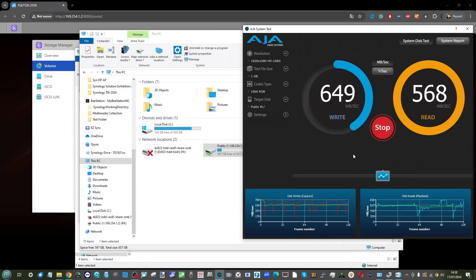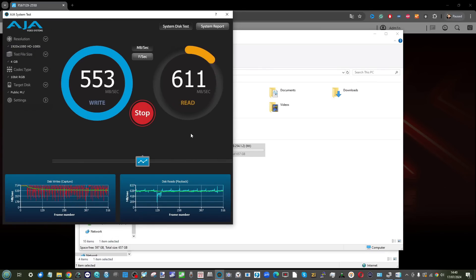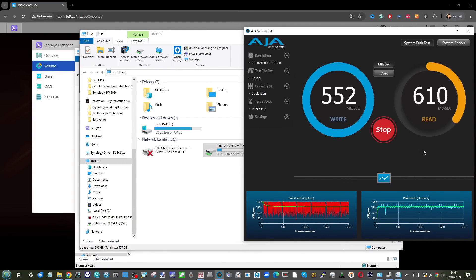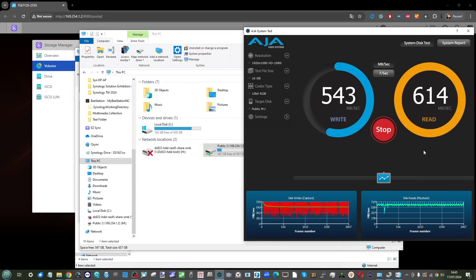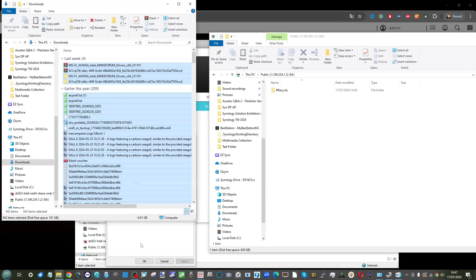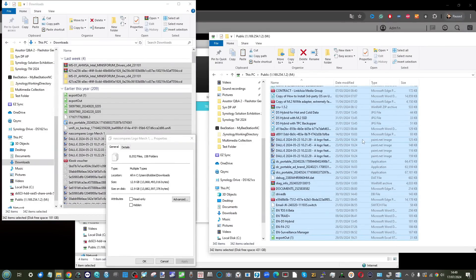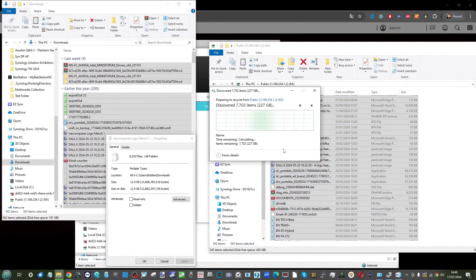Moving on from ATTO disk benchmark testing to AJA: AJA was incredibly inconsistent. We went from 64MB, 128MB, 256MB all the way up to 16GB file sizes and saw numbers between 600 and 800 megabits. We didn't expect full saturation on AJA, but I thought it'd be higher. When we did a Windows file transfer test of around 12GB of data, the numbers were also pretty inconsistent — better than gigabit, but we were expecting at least a gigabyte per second, and unfortunately that's just not what we saw.